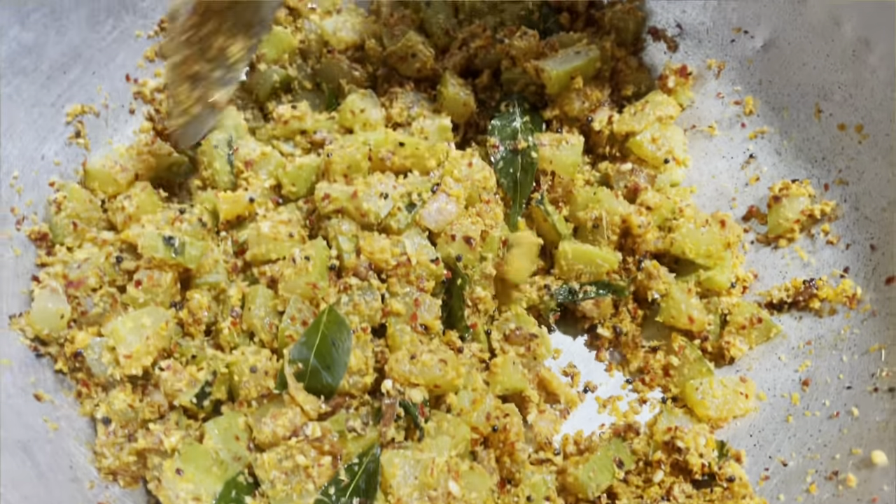Let's put the sugar in the pan. Put the sugar in the pan.